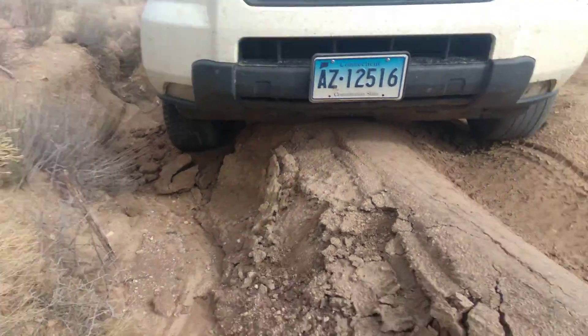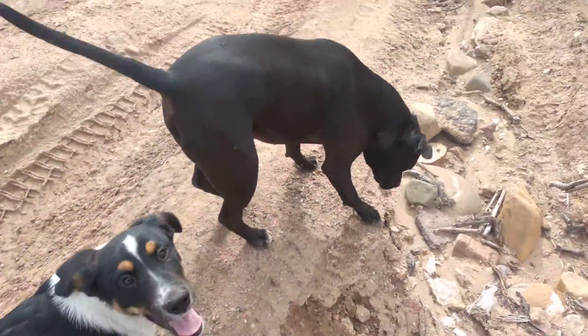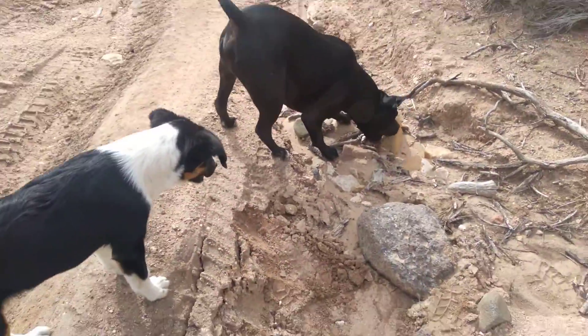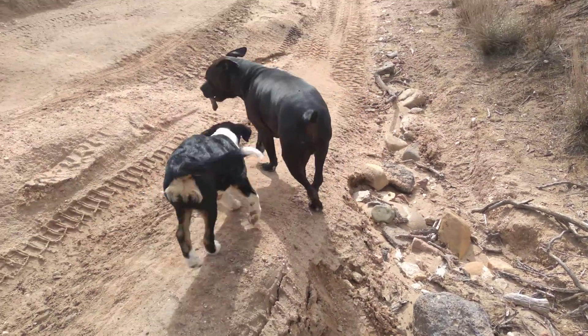We'll let you know how we make out. Completely bottomed out. Bandit and Shadow are happy about it though, huh? We stuck, boys. We stuck. Where are we going, boys? Enjoy your day, everyone.